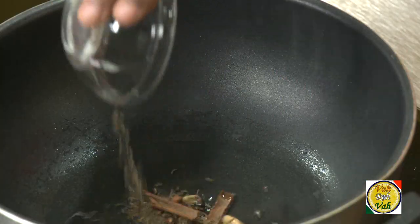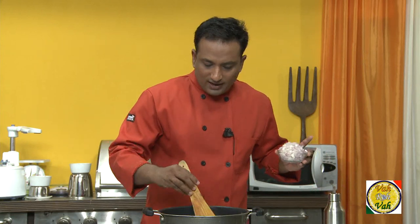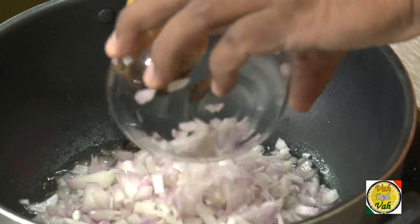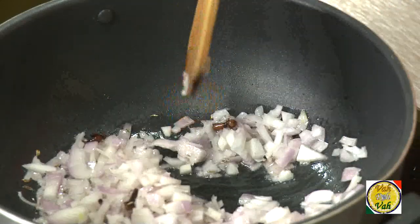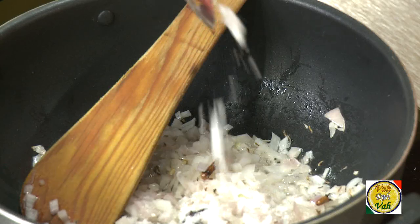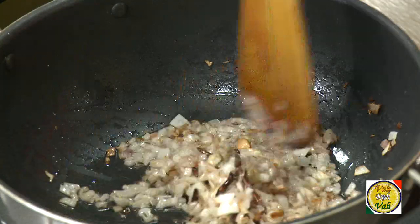Add the spices to hot oil, and when they're just done, add chopped onions. I know you can see there is extra oil, but once these onions are done I'm going to drain it out. Do not forget our magic trick — adding a little bit of salt. Add half a teaspoon of salt to the onions and let it cook. What happens is the onions ooze out that extra moisture and they fry really fast.